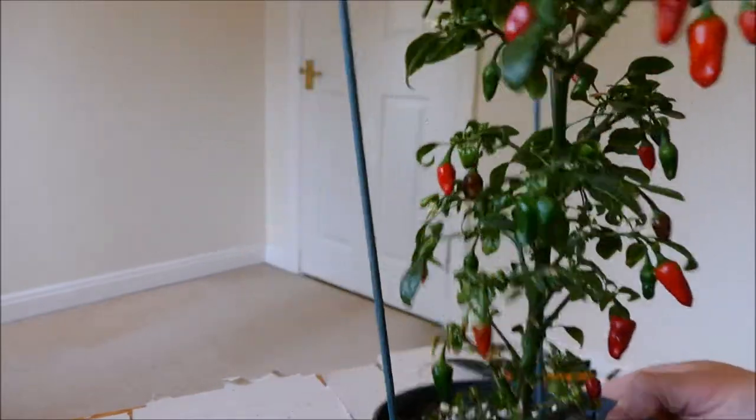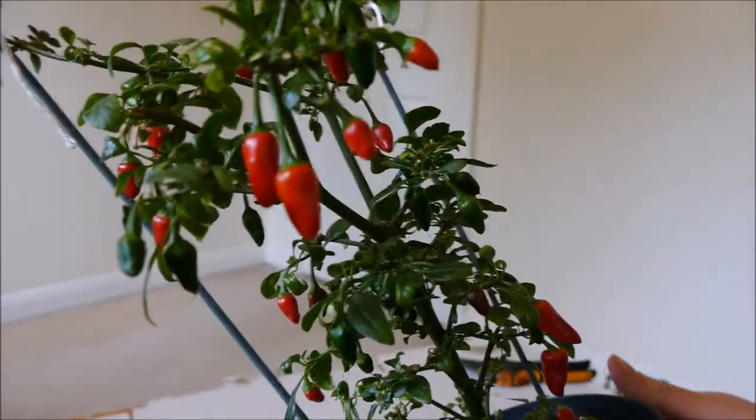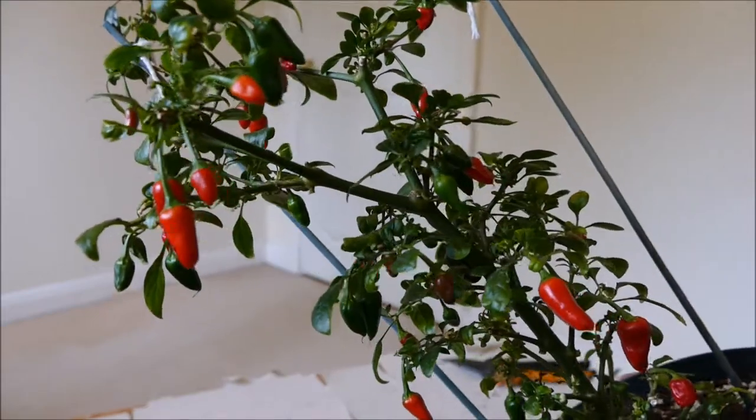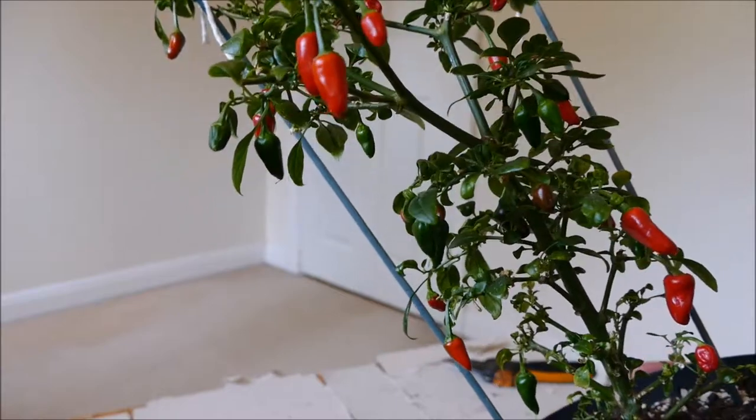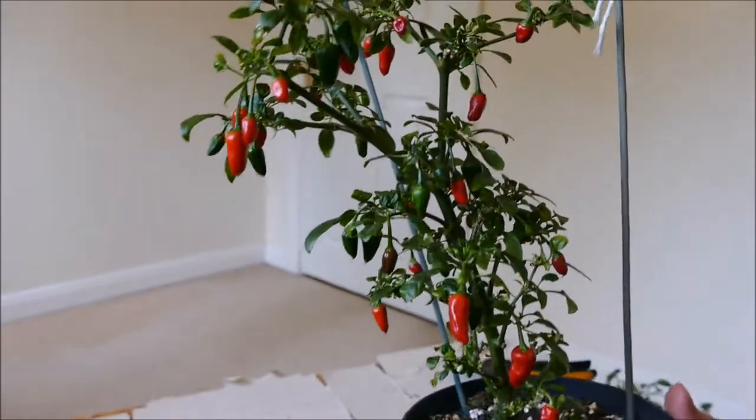This one also had a bit of aphids, and every now and again I do see one or two on it and I have to pick them off, but at the moment I can't see any. I'm sure there's still one or two there — I'll just have to keep on top of it, but otherwise it's doing quite well.